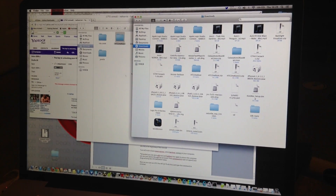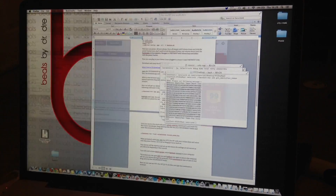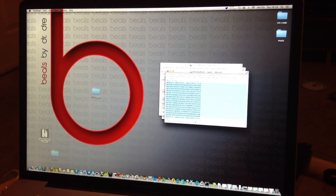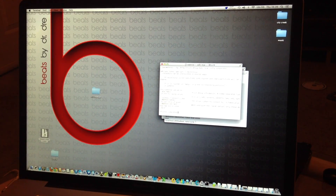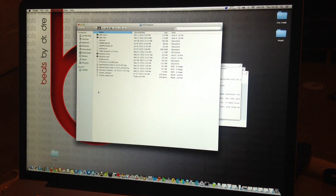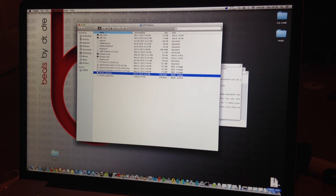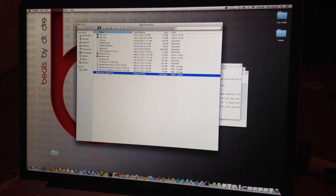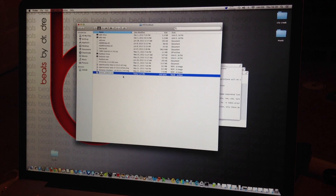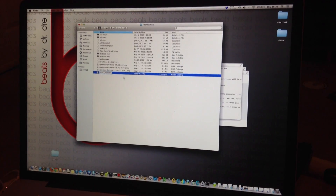Place the unlock_code.bin file on your desktop and drag it into your HTC One root folder. You should only have one of these files in there. If you have more than one unlock_code.bin file, delete the parentheses and number so it reads just unlock_code.bin.